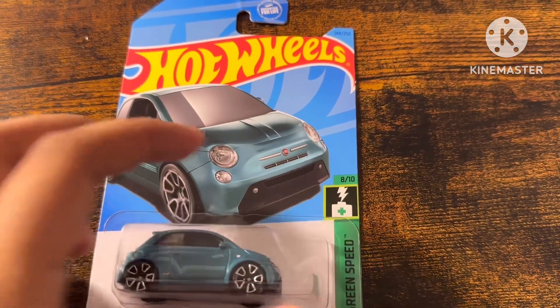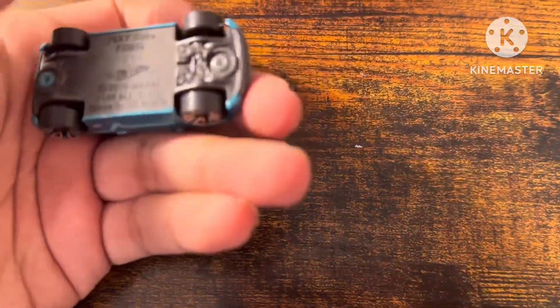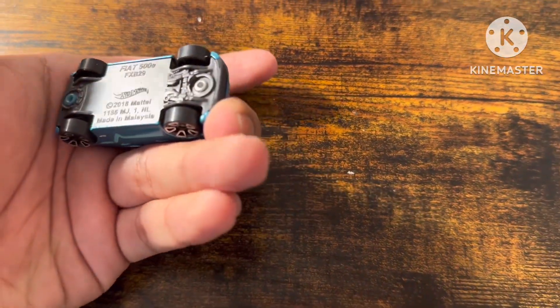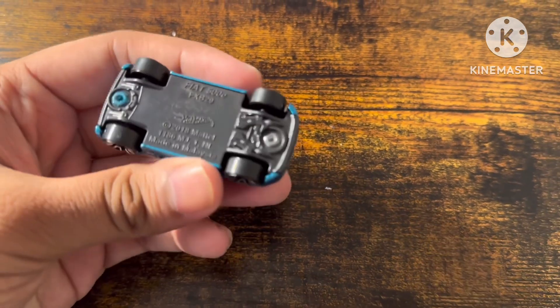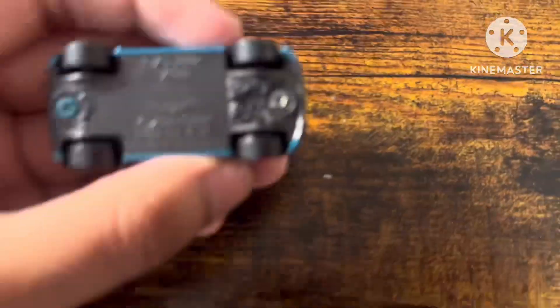Now we can unbox this card. The code says S6, that's the code.